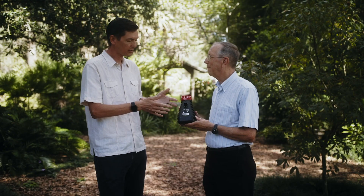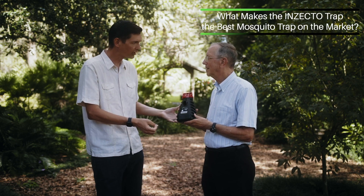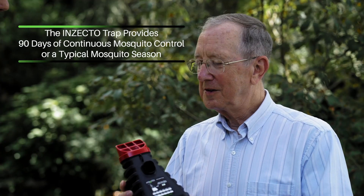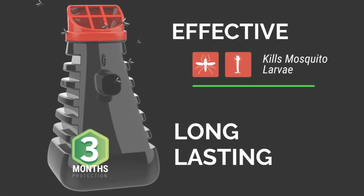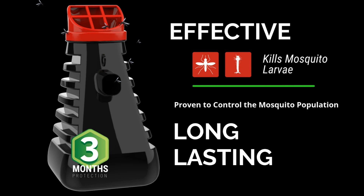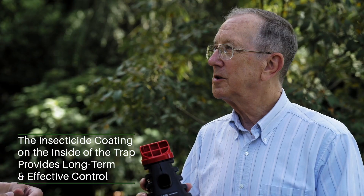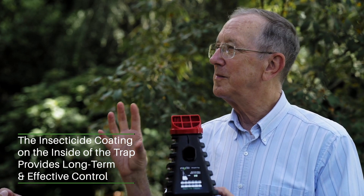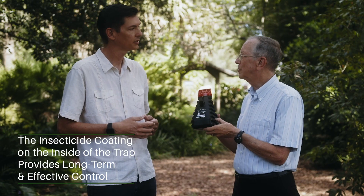Dr. Kaler, this product sounds great — what makes it the best product on the market right now? What specifically makes it stand out? First of all, this product will last for 90 days, or really about three months. The insecticide, since it's protected and comes out slowly from the plastic polymer coated on the inside of the trap, provides long-term control. A lot of mosquito control products — you put them out, they knock the mosquitoes out of the air, but they're gone as soon as they stop spraying. This would provide longer-term control of mosquitoes.